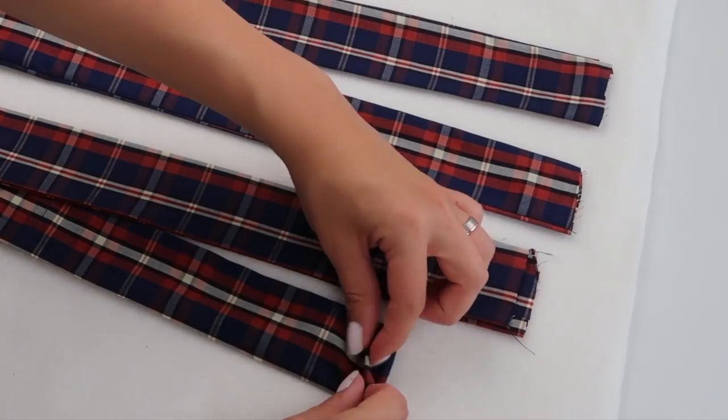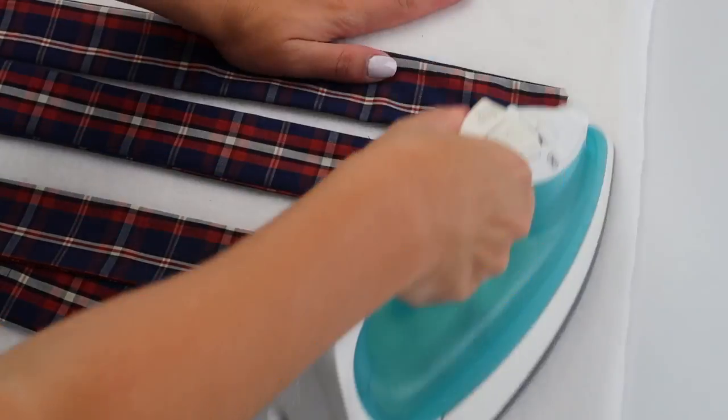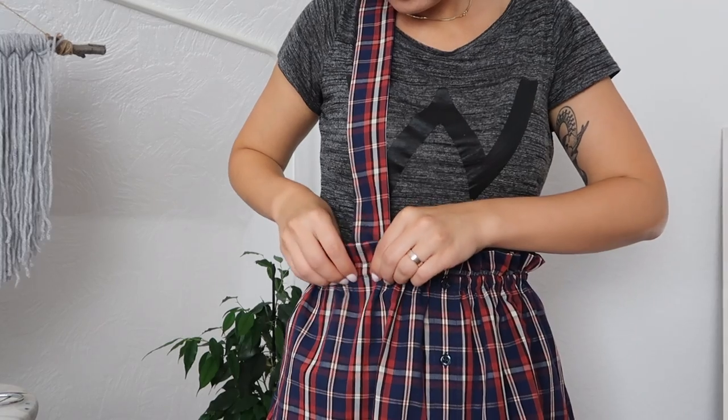Fold the edges of your straps inwards just to make sure the fabric doesn't fray, then attach them to your skirt wherever they feel most comfortable. Pin them in place and sew them using a straight stitch.